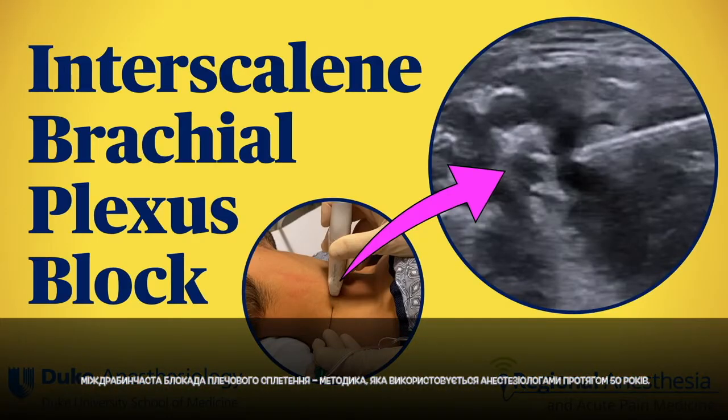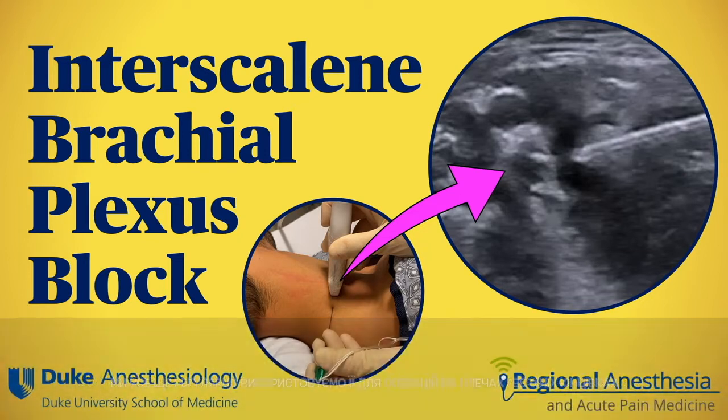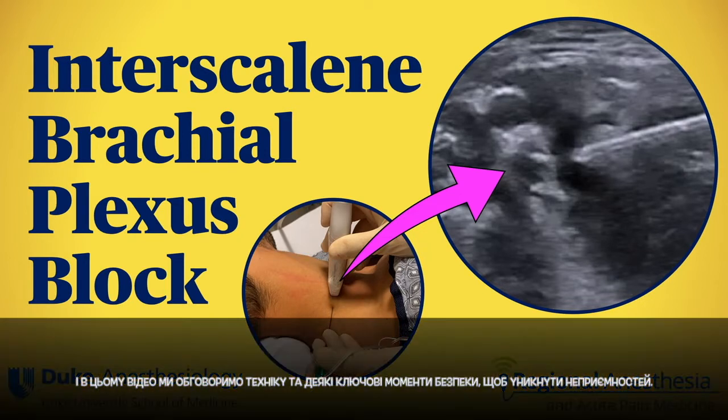The interscalene brachial plexus block is a technique that has been used by anesthesiologists for 50 years. There was a time when even if you only knew two to three blocks, interscalene was probably one of them. We still use it routinely for shoulder and upper limb surgery, and in this video we'll discuss the technique and some key safety points to keep you out of trouble.